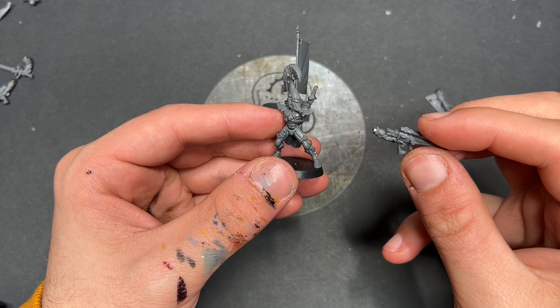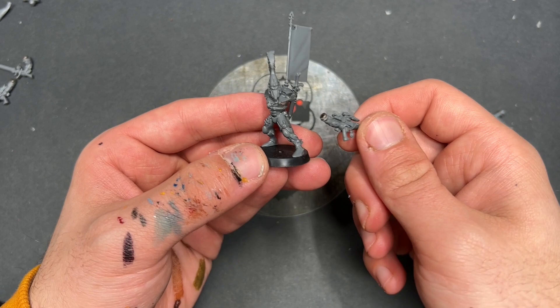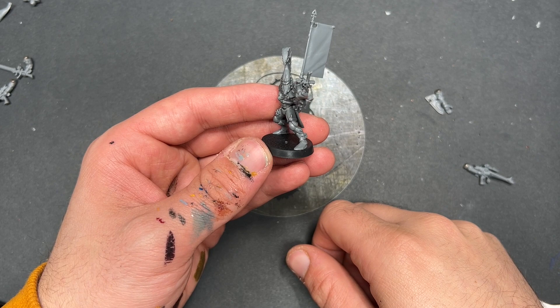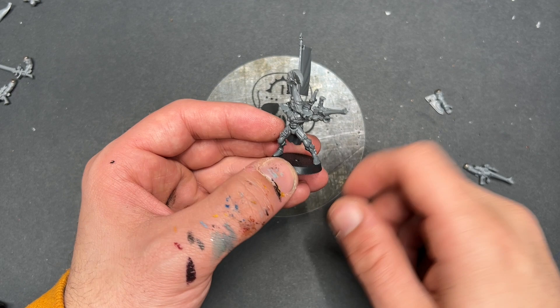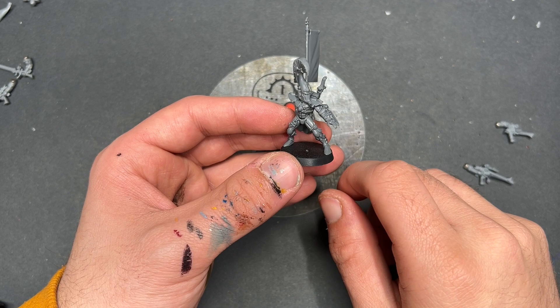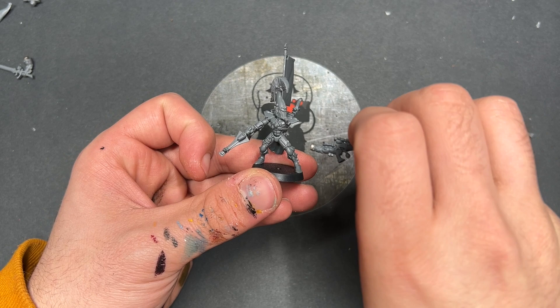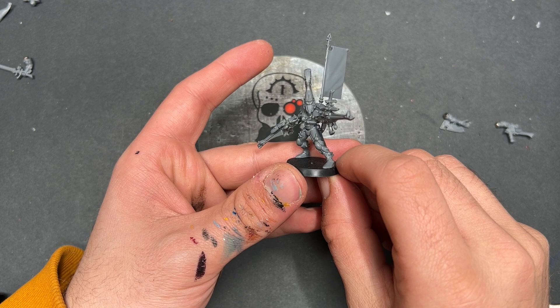After leaving it to cure for about 15 minutes, it should just snap on absolutely no problem — and it looks pretty damn cool! I've also done the shuriken pistol on the same hand, which looks pretty awesome pointing up into the sky. On the other side I've done the Shimmer Shield reaching out, and on the other side the other shuriken catapult — which looks pretty damn cool as well.